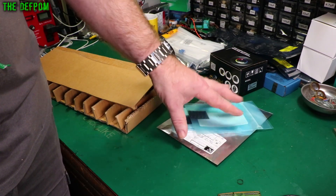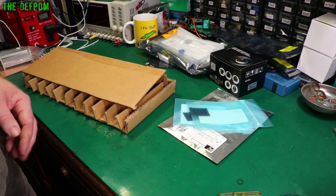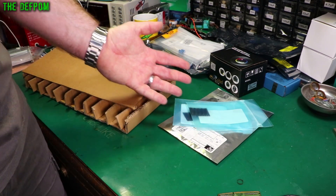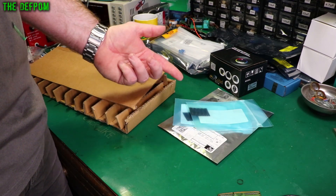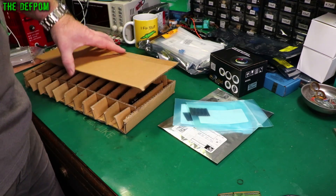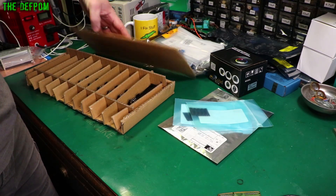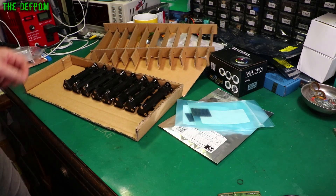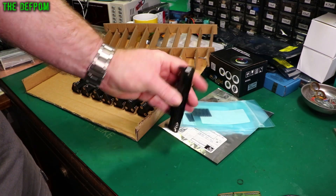I don't have any specific uses yet, but I'm just getting a little stock of bits and pieces because I will be doing more of those Farmtek repairs. If you haven't seen my Farmtek repairs, I've done some reverse engineering on them as well. Look for my Farmtek playlist — F-A-R-M-T-E-K — on my main channel homepage. And here is a bunch of battery holders — the battery holders used inside the Farmteks.